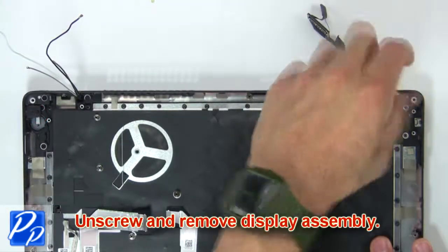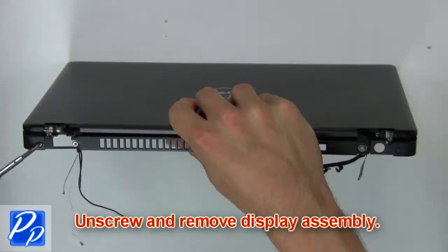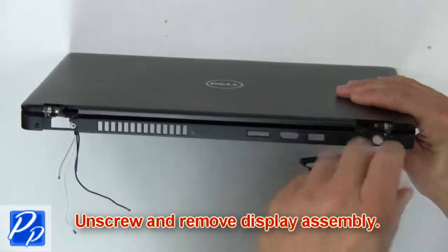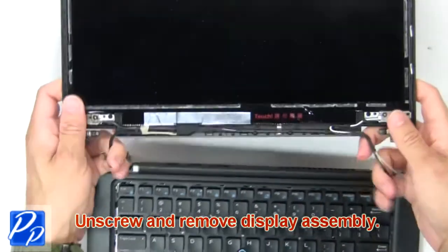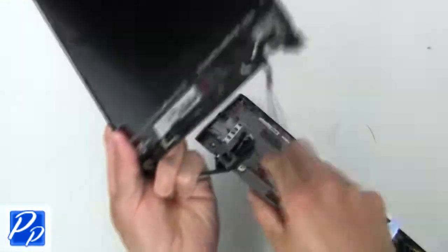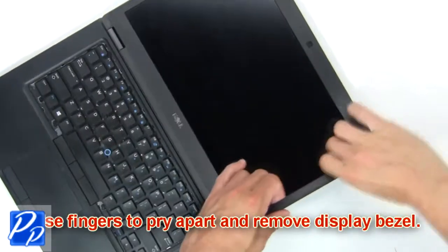Next unscrew, then remove display assembly. Now use fingers to pry apart and remove display assembly.